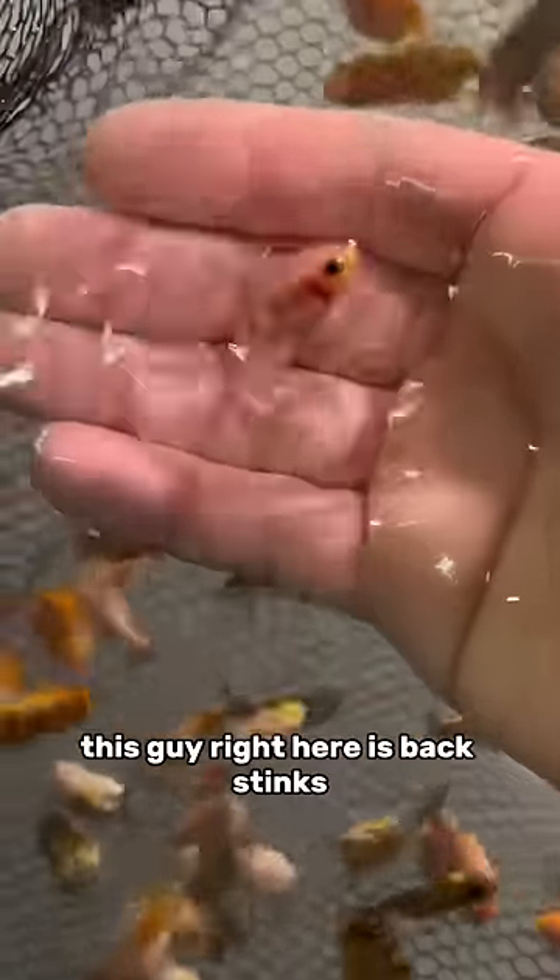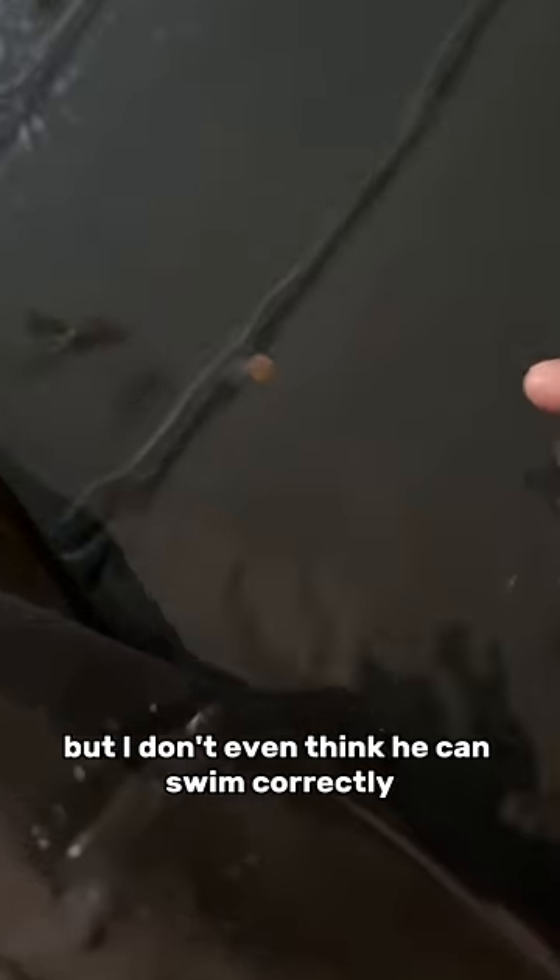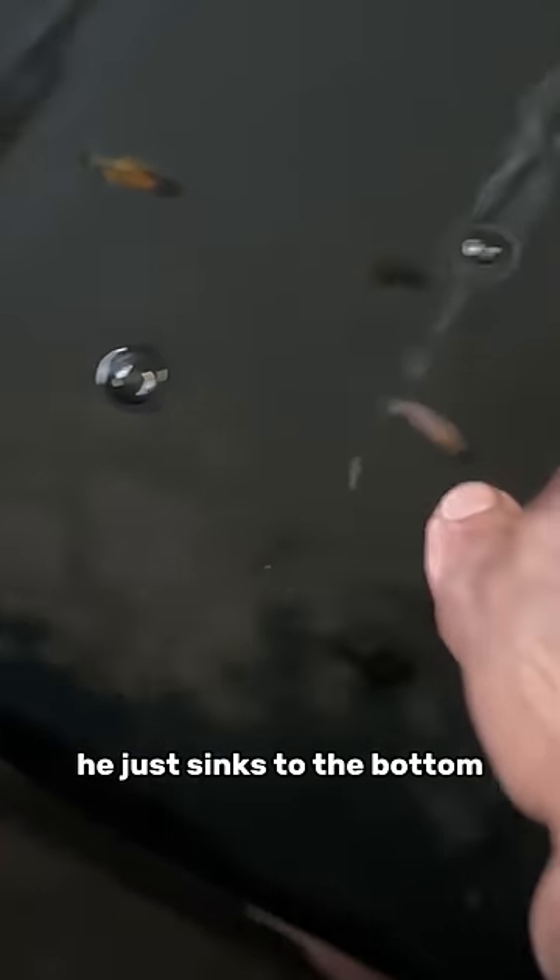This guy right here, his back stinks. I don't even know if he can swim. I actually may have to cull him. For now I'm just going to put him into the ugly tank, but I don't even think he can swim correctly. He just sinks to the bottom.